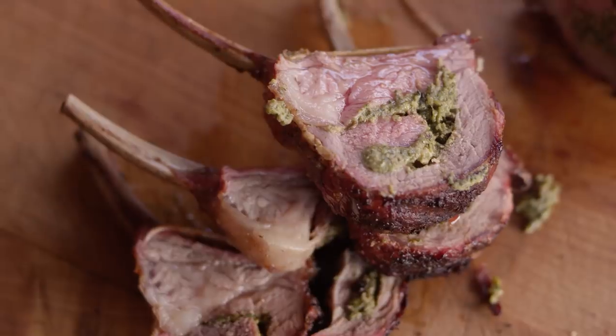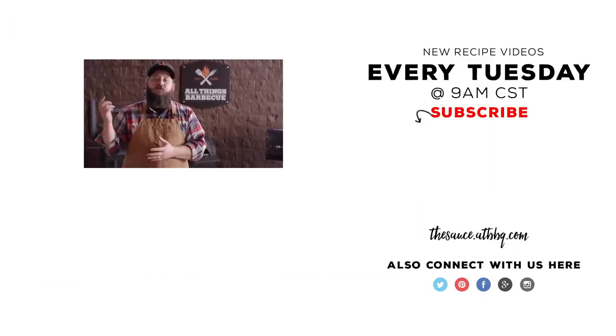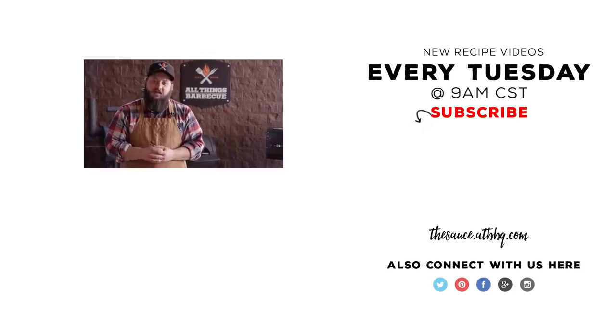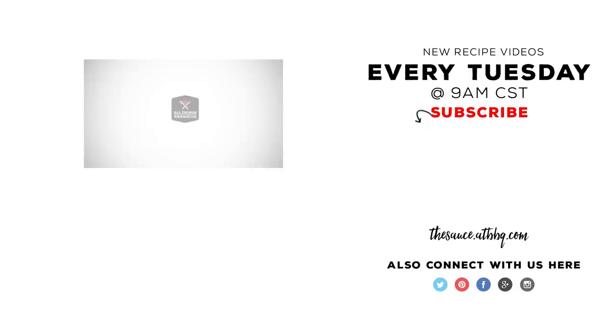Thank you guys so much for watching. Be sure to check out ATBBQ.com for all of the products featured in today's video. If you enjoyed the recipe, hit that subscribe button. If you have any questions or comments, or there's anything you'd like to see me cook, let me know in the comment section down below and let's be good to one another. For more recipes, tips, and techniques, head over to thesauce.atbbq.com — All Things Barbecue, where barbecue legends are made.